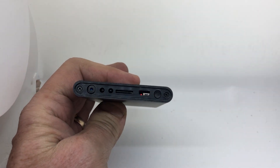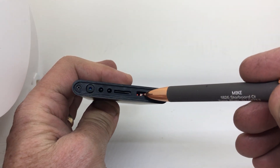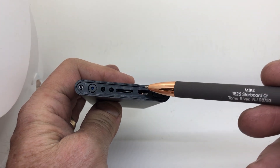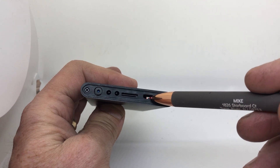That little button here is a reset button. You've got the camera, the IR lights, and the SD card slot. Those lights there — if they're not blinking, if they're solid red, hold the reset button down.